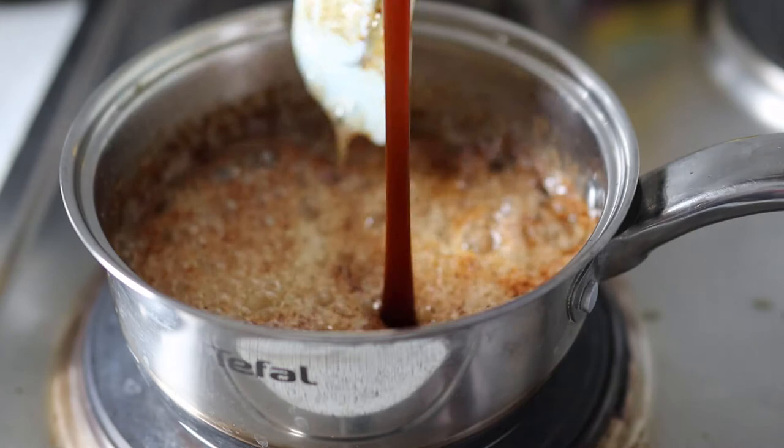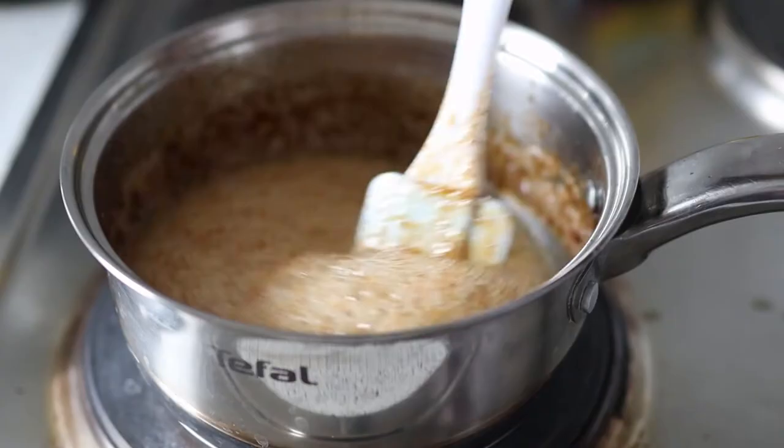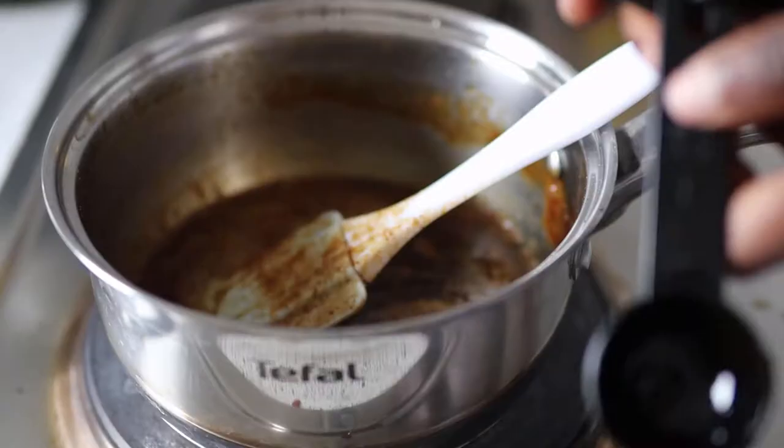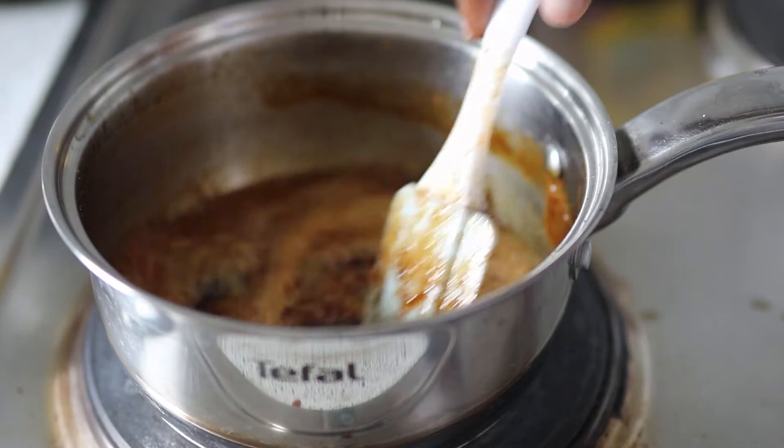We will add two tablespoons of golden syrup — oh, we have made someone very angry, easy easy — and one tablespoon of water. To that we are going to add half a teaspoon of baking soda. We will set that aside while we sort out our dry ingredients.